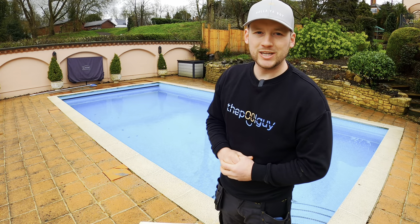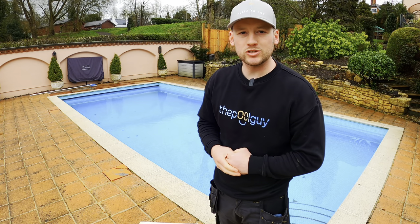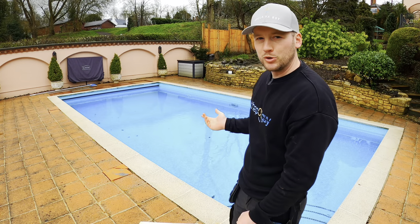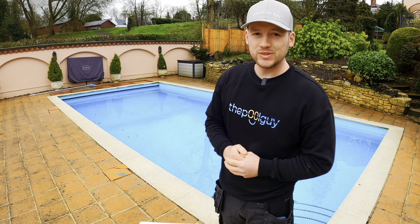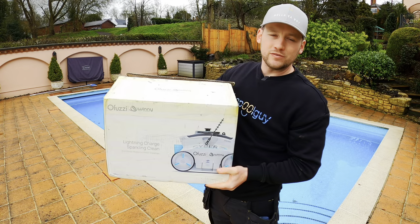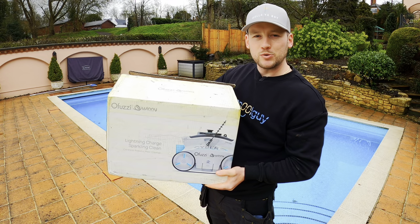Hello everyone, welcome back to another Pool Guy video. Today I'm going to be testing out a cordless robotic pool cleaner. I've got the pool, it's nice and clear, it's just got some debris in there that I want to get cleared out. And I've got the Effuzi robotic cordless pool cleaner.